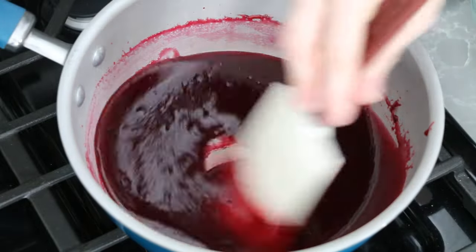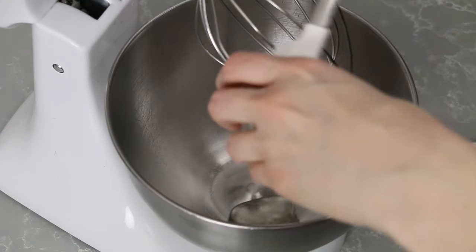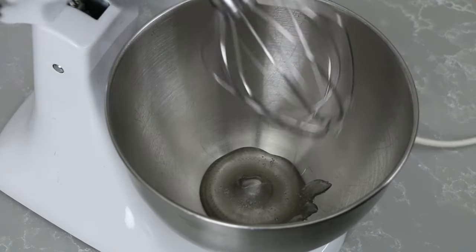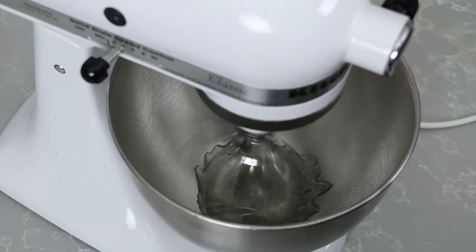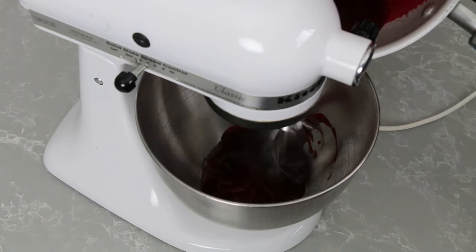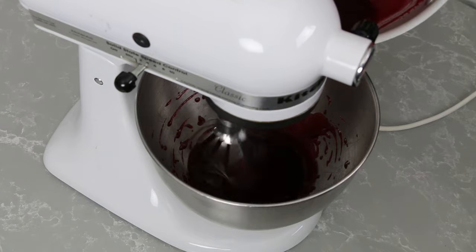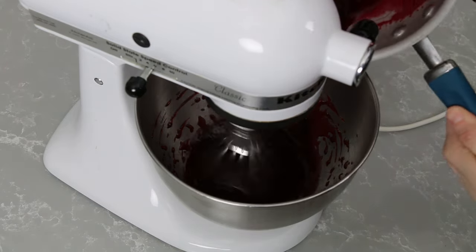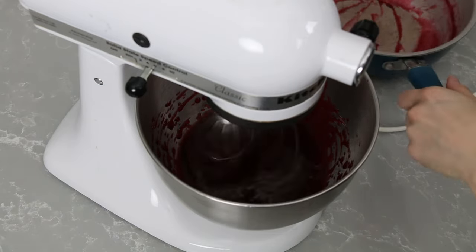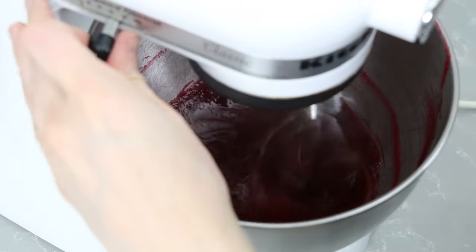Next, pop your glucose in the microwave for just about 10 seconds to warm it up a little bit, pour it directly into your mixing bowl fitted with the whisk attachment, and start mixing on low to medium. Now add in the raspberry mixture — you don't have to do this while it's mixing, I just did because I wanted to keep things moving and get a good blend with the glucose. Once you have all of the raspberry mix added, turn your mixer up to medium high and watch the mixture as it gets nice and fluffy and lightens in color.